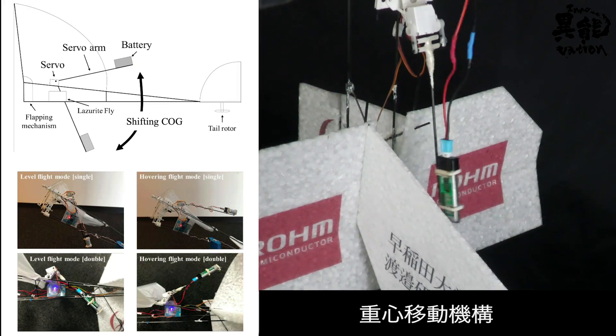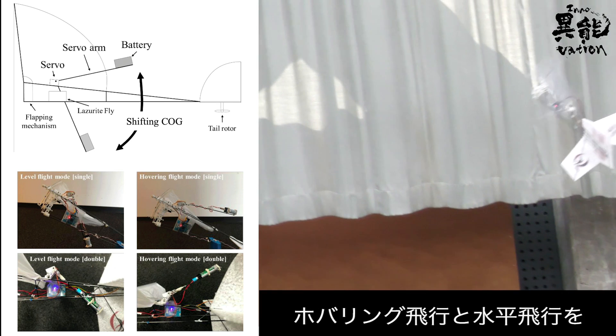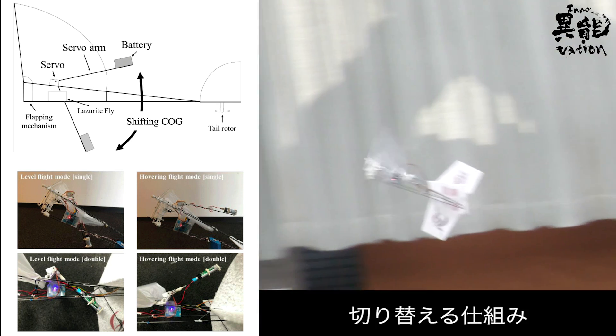A special mechanism controls its center of gravity. It also comes equipped with a mechanism to shift from hover mode to horizontal flight.